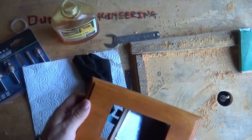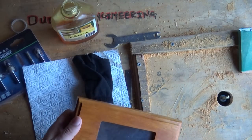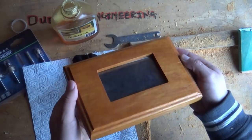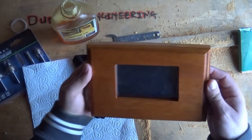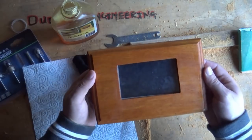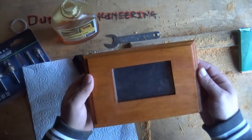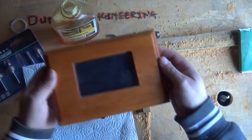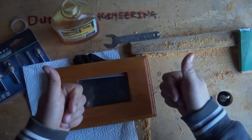Guys and girls, look at that! Look at that! That's just gonna be fantastic! I'm super stoked! Super excited! That's gonna be a beauty! Cool, cool, cool!